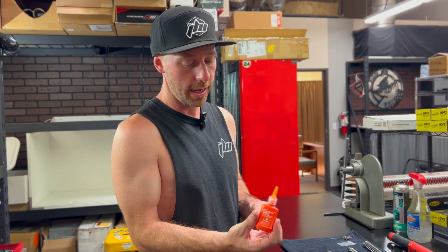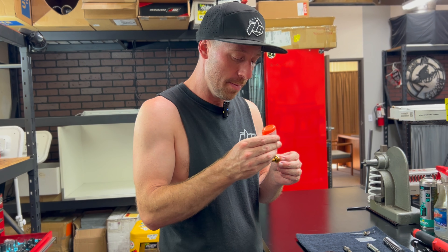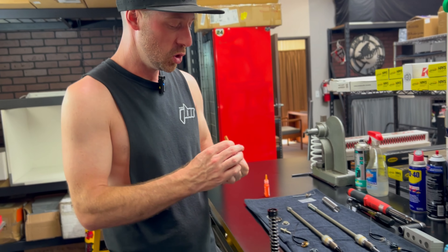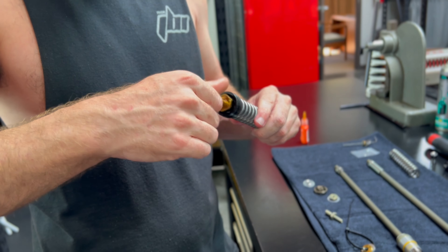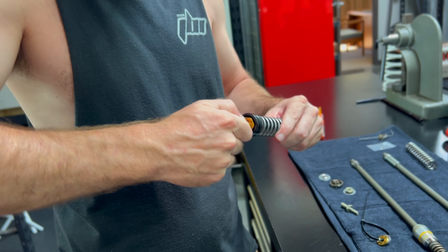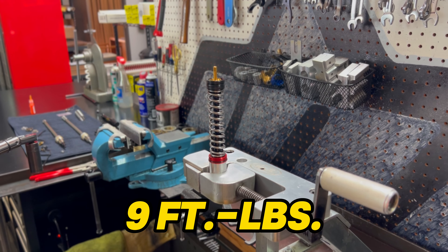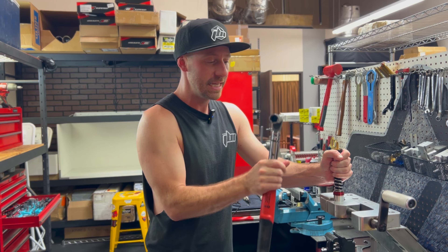At Ride JBI we love the orange Loctite by Permatex. They advertise it as the strength of red but the removability of blue, meaning you don't have to use heat to remove it. I've got some Loctite on our threads and I'm beginning to thread this by hand. You can tell the quality of thread by how nicely it threads in. We'll get it in most of the way and then go back to our fixture to torque it. The sub-valve is 18 millimeters, so you'll need an 18 millimeter socket.